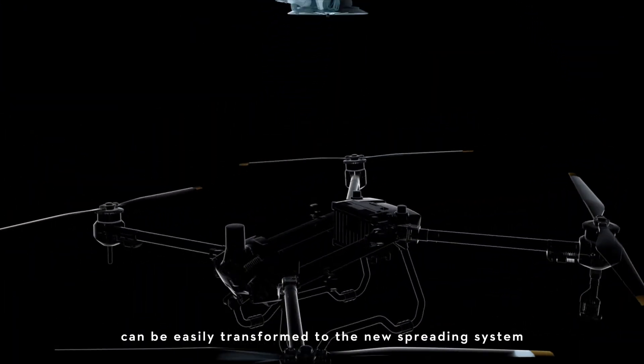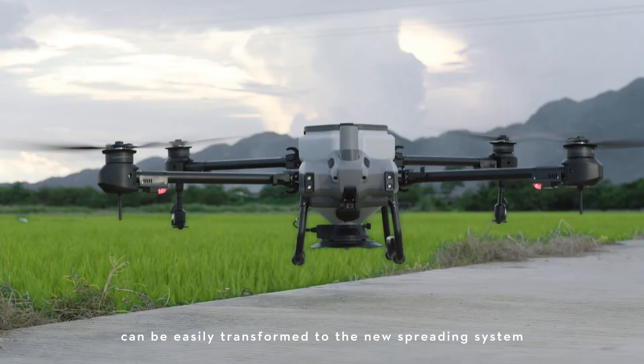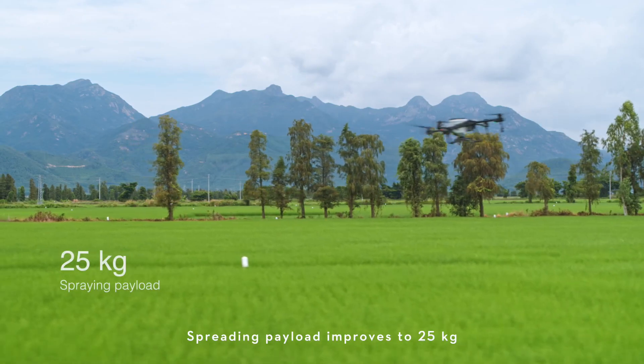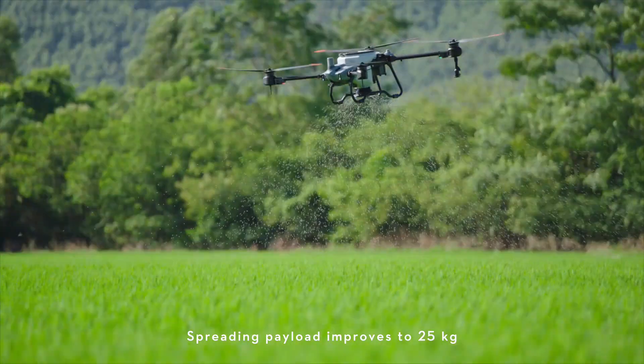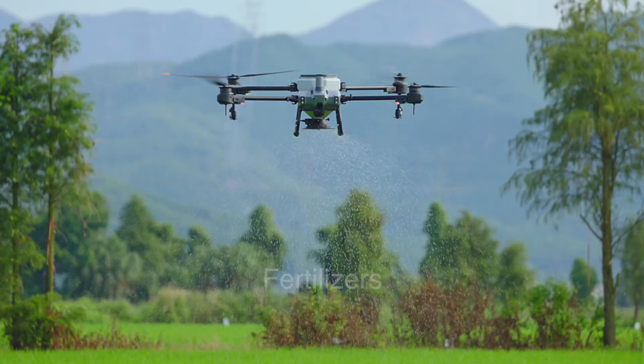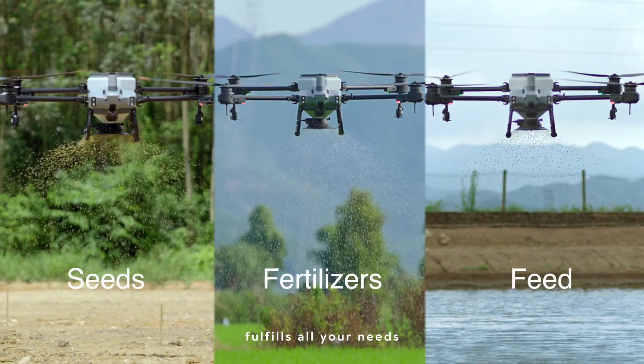The integrated spraying system can be easily transformed to the new spreading system — spraying, spreading, you name it. Spreading payload improves to 25 kilograms. The T20 Pro spreads 1 ton of fertilizer per hour, covers multiple scenarios, and fulfills all your needs.